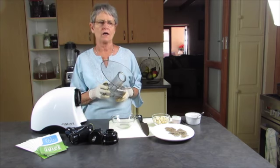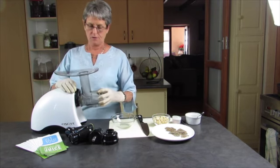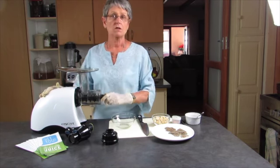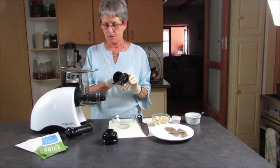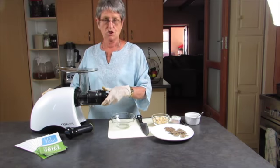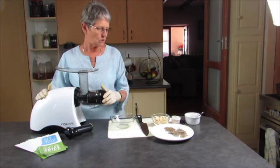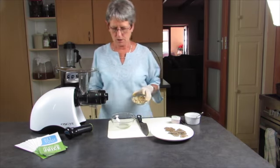I'm going to show you how to make a nut butter with an Oscar juicer. This particular Oscar is the classic, but you can make nut butter with all models of the Oscar. This is the blank screen for this, and with the adjustment, you take it off. And if you don't have the adjustment, you just carry on like this. Very simple, very quick and easy.